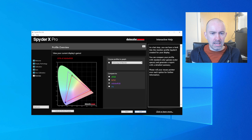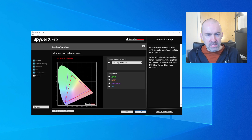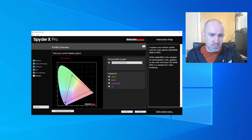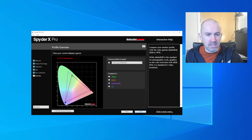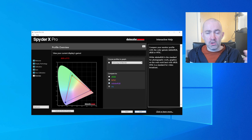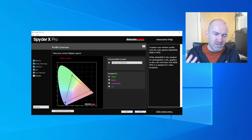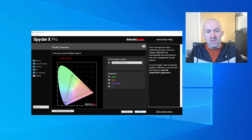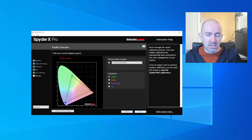The profile overview shows that for my monitor, I've got 100% of the sRGB color gamut, 77% of NTSC, 81% of Adobe RGB, and 86% of P3. If you're a photographer, you'd buy a more expensive monitor with 100% Adobe RGB. I've got 100% sRGB, which is for the most part good for what I do. But it's quite good that you can view this and get a better understanding of what your monitor and panel can actually do.